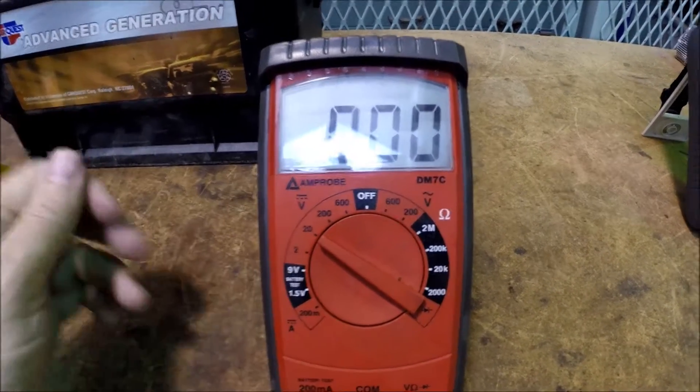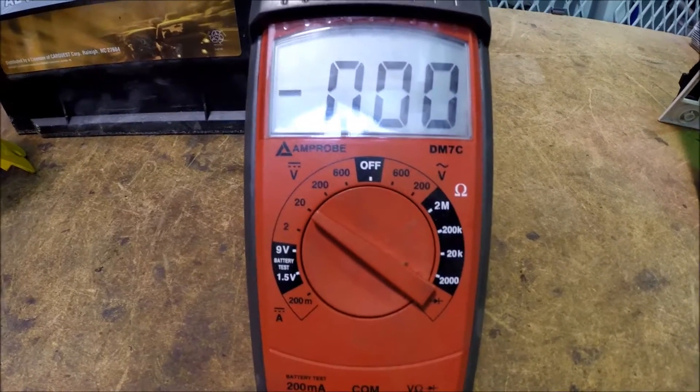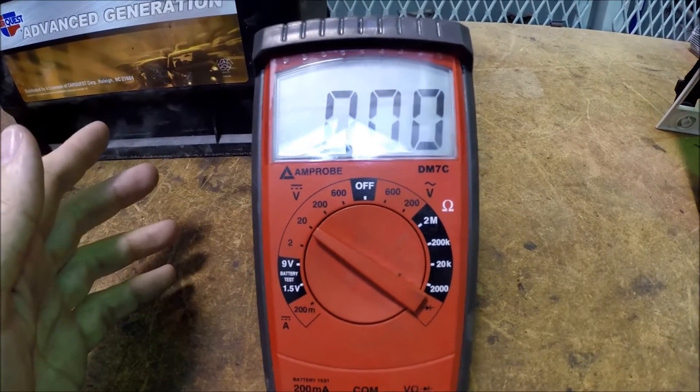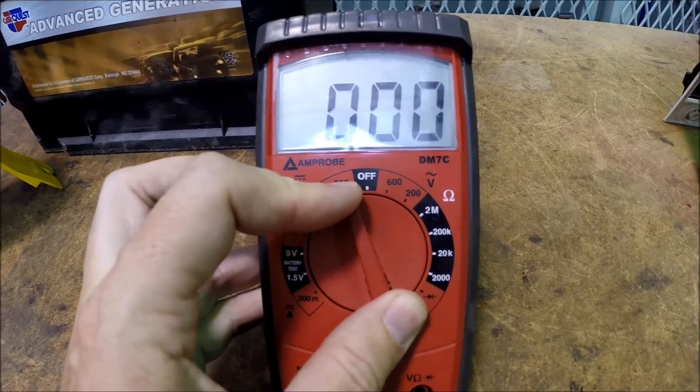There's not much to it, but one feature it has — you'd say old-fashioned, or at least it makes it a more inexpensive meter — and this is common to inexpensive meters: this is a manually ranging meter.